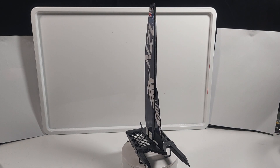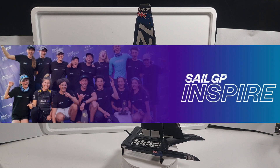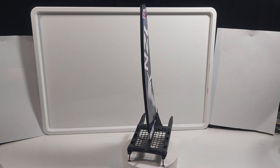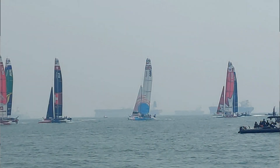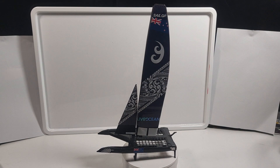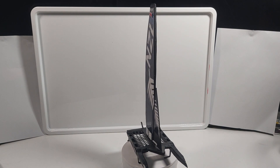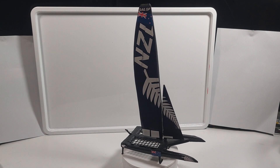My school was lucky enough to be part of the SailGP Inspire program. This is where a bunch of students get to see the boats up close and even meet some of the team members. We even got to see the boats race. This was a very good experience for me because these guys deal with 3D printers and 3D print the boat parts. So I thought I could 3D print my own for this competition that we had. I think it turned out quite well.